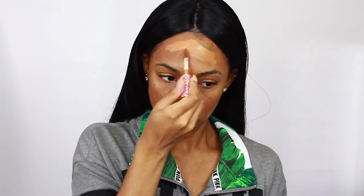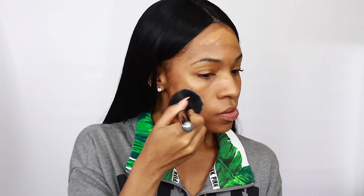This is the Tarte Shape Tape Concealer in the color Dark. I use this kind of like a foundation around the perimeter of my face — I love this concealer so much. I saw Iris Belling use it as a foundation and tried it myself. Look at this color — it's great for me, provides really good coverage, so I use it around the perimeter and then go in with another foundation on top.